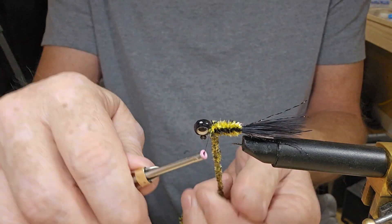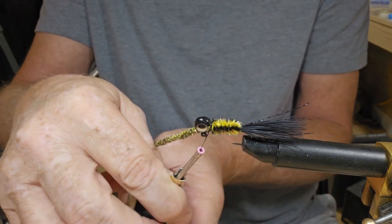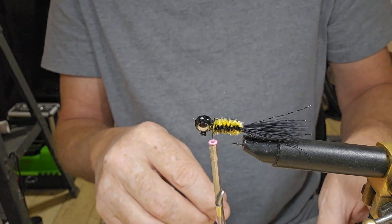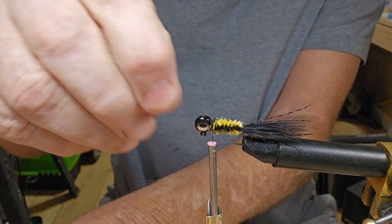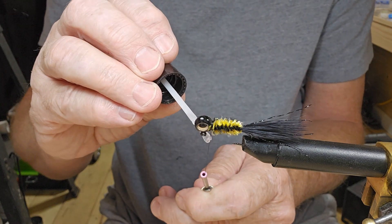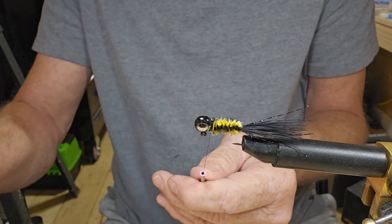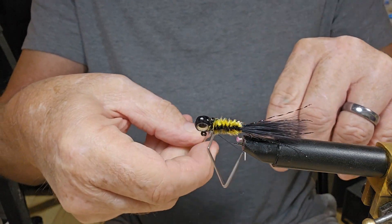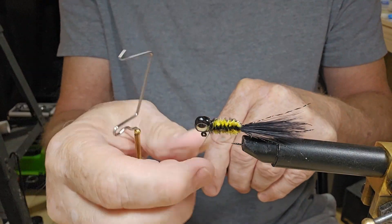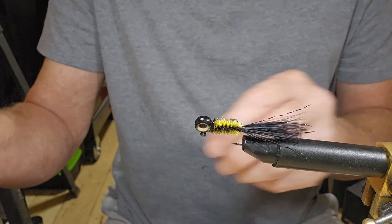Let me tighten my vise back down and we'll try to get our chenille tied in. Just going to pull it forward and go behind it three or four times, then go ahead and cut off our chenille. Got a lot of fuzz there. I'm going to take my Sally Hansen and put a little on that thread before we start tying it in, go around it a couple of times, then do our whip finish five times. Give it a pull — now we know our knot isn't going to come untied. That chenille should last us a pretty good while.